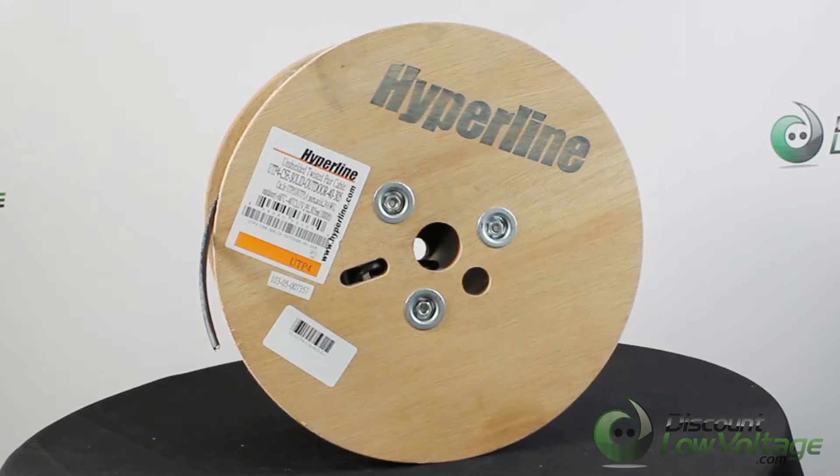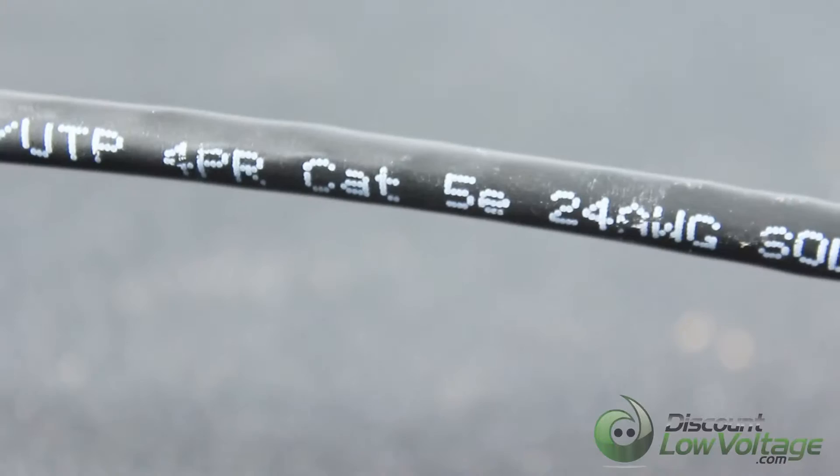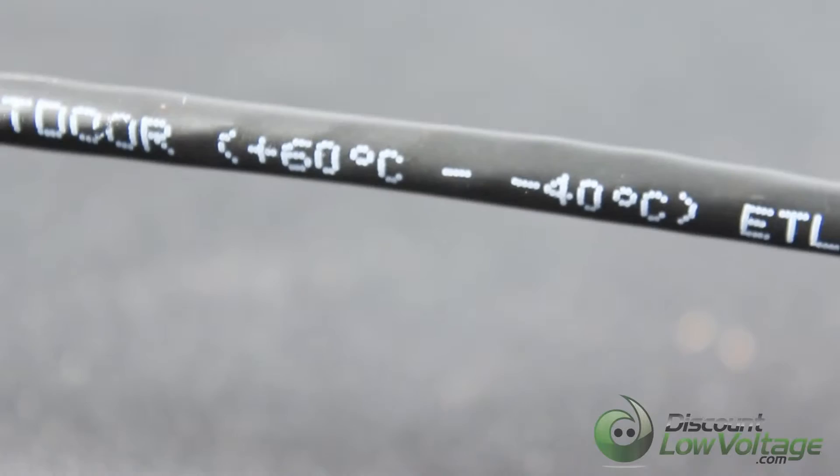This is a Cat 5e cable outdoor, manufactured by Hyperline. It is a four-pair cable with 24 gauge solid copper conductors. It is unshielded, has footage markings on the cable, and is UV rated for aerial applications.